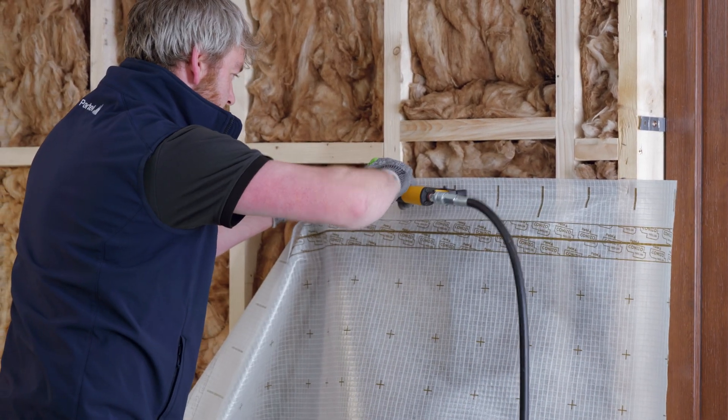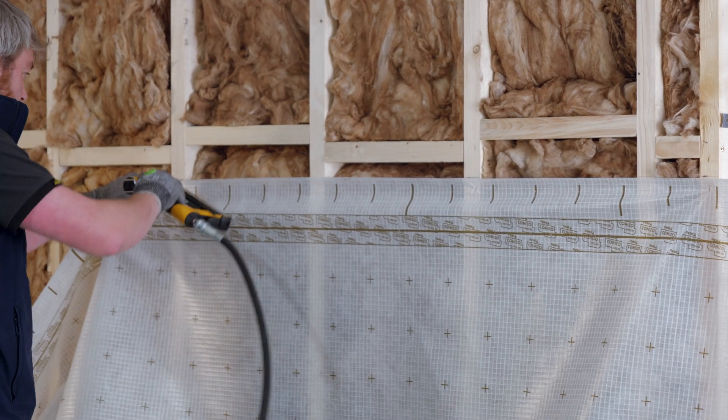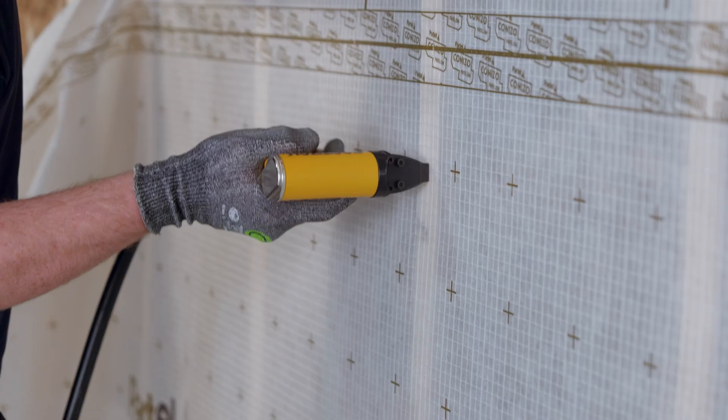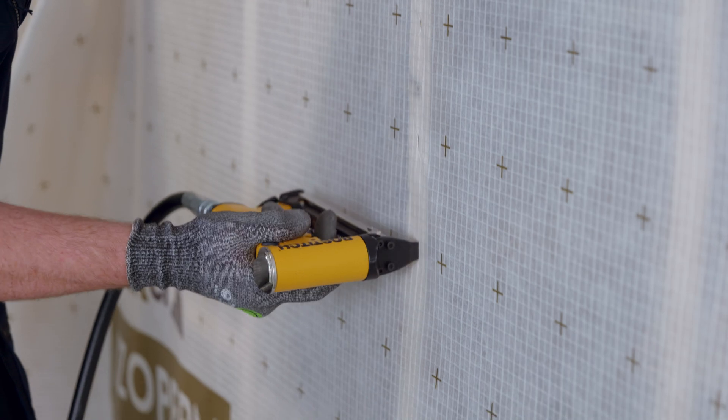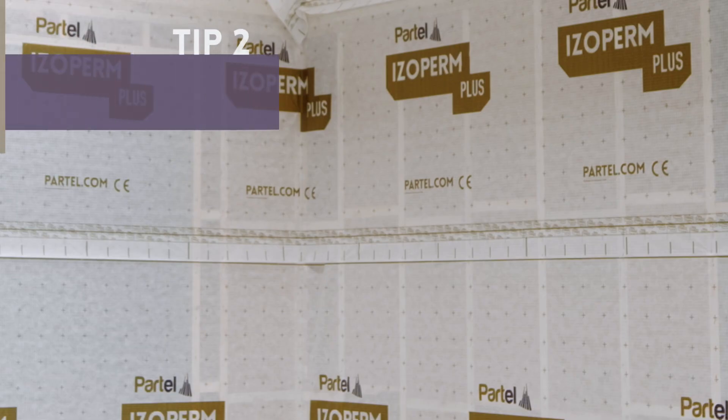Secure the membrane with a stapler in the overlap area — first the upper edge, then on the middle rafters, and the bottom edges. There should be a gap of 10 to 15 centimeters between each staple. Following the same steps, install the membranes at the top for the entire internal wall and ceiling.